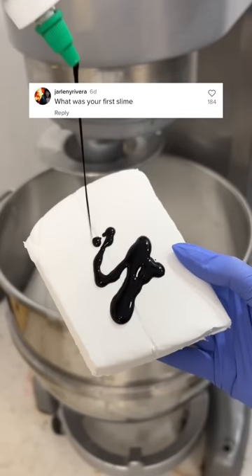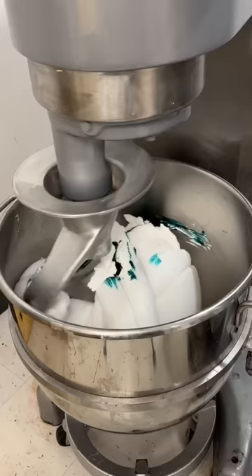What was your first slime? If you're asking about the first slime I've ever made, let me just say it was definitely one of the biggest slime fails.